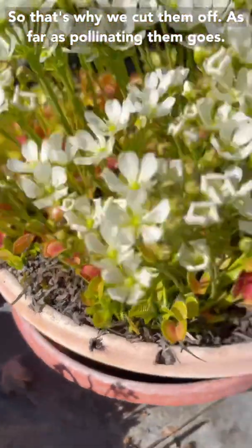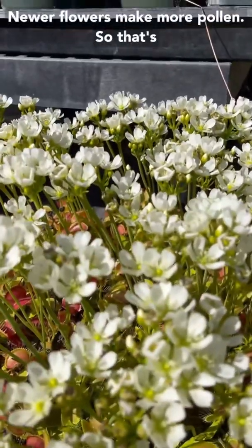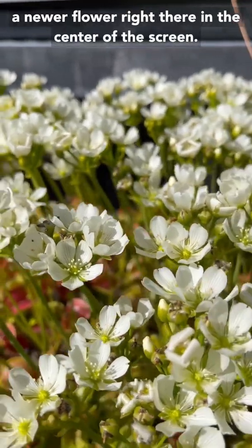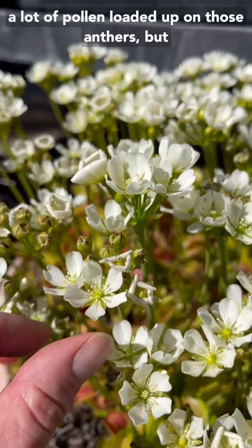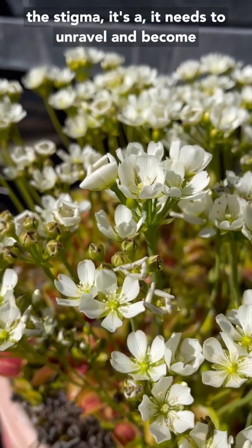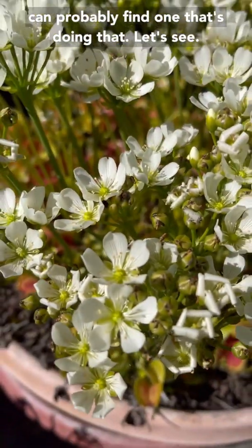As far as pollinating them goes, if you wanted to make Venus flytrap seeds at home, they're pretty easy to pollinate. Newer flowers make more pollen. So that's a newer flower right there in the center of the screen. You can see there's a lot of pollen loaded up on those anthers, but you can't even see the female part of the flower — the stigma. It needs to unravel and become feathery in order to be receptive, and we can probably find one that's doing that.